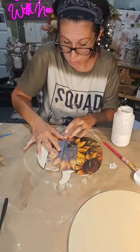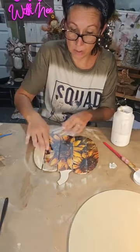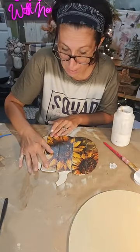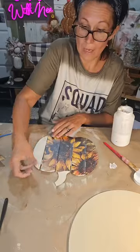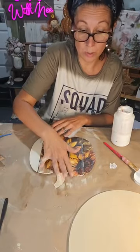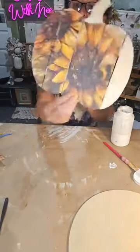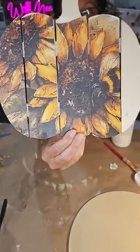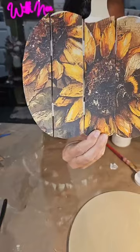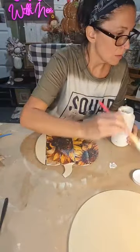I made sure when I cut my scrapbook paper that I'd get the image how I wanted it. These Timeless Designs scrapbook papers were really hard to choose from, but having a sunflower in fall is so fall to me. Look how pretty that's coming together — we're gonna fix it because it looks a hot mess right now!